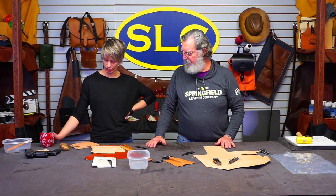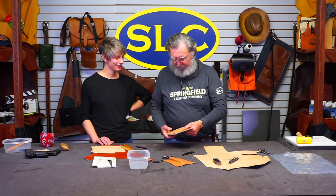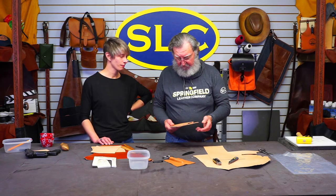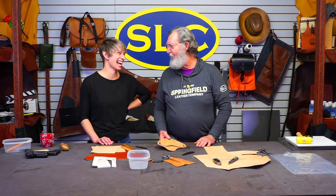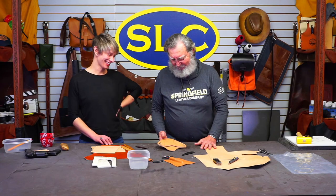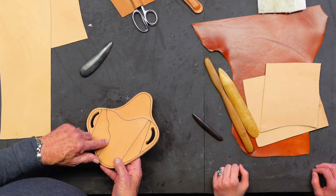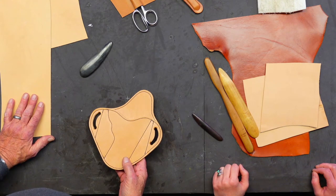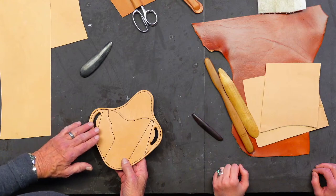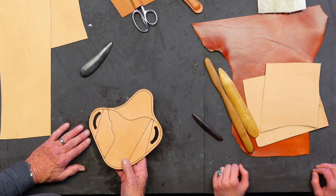We've got this little fancy holster made up right here — a pancake holster. I think this is a pattern that we sell here. It's a one size fits all, believe it or not — kind of. This one's already been stitched to shape, so I don't have much leeway in that direction. But I can still wet this leather and make it take any shape that I want to. This is pretty heavy leather.